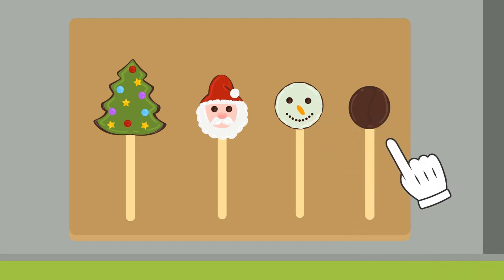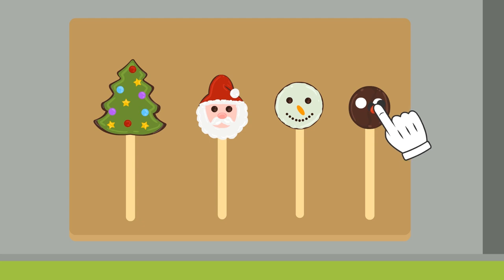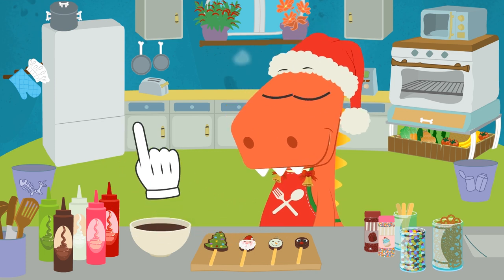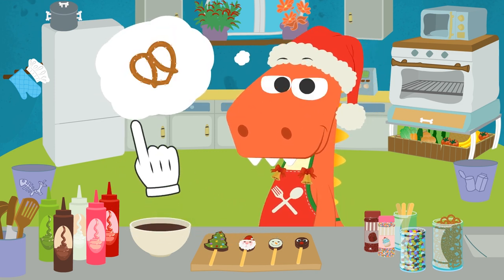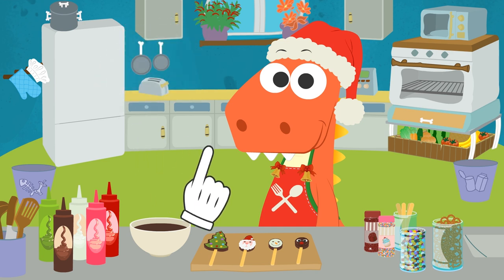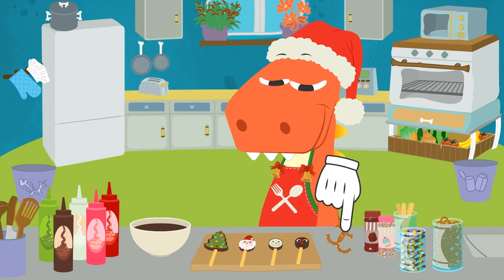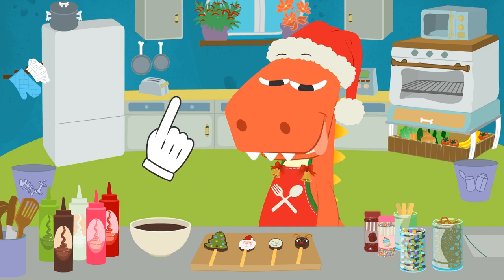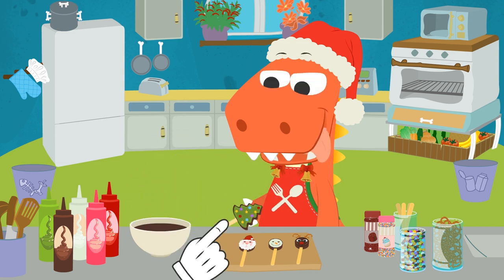Let's do the reindeer! We don't need to paint it with syrup, because it's already brown! But we give it eyes using black and white sweets! And a red one for the nose! Now we just have to do the antlers! Can you think of anything, Eddy? Great idea, Eddy! Pretzels! If we split one in half, it looks like antlers! Perfect! Come on, I can't wait any longer! Let's try them!